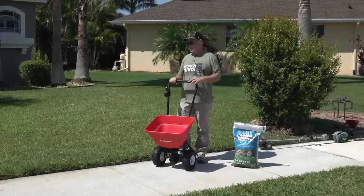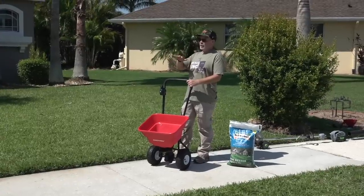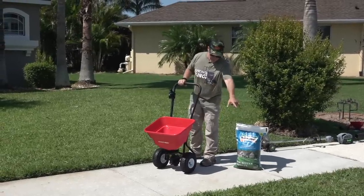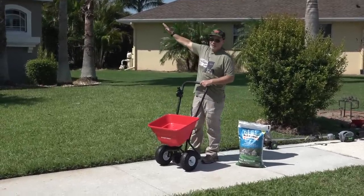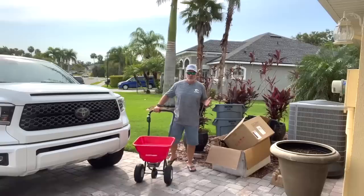All right, edges are good. Now for some math — when I measured this lawn, luck of the lawn care nut: without the parkway, the front, sides, and back is exactly 5,200 square feet. So I need one full bag.